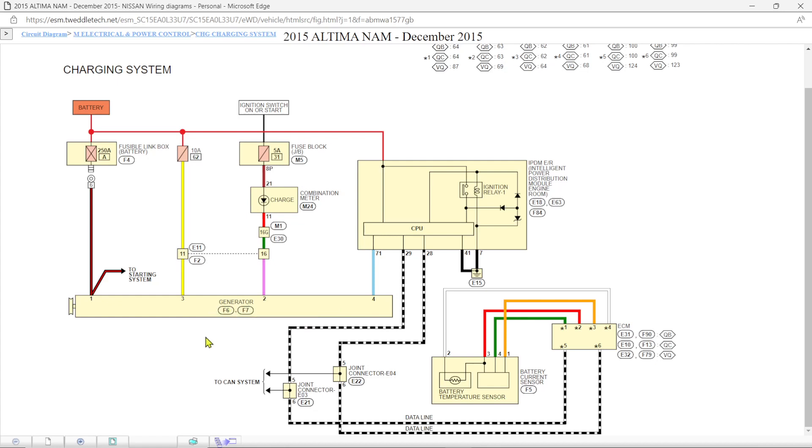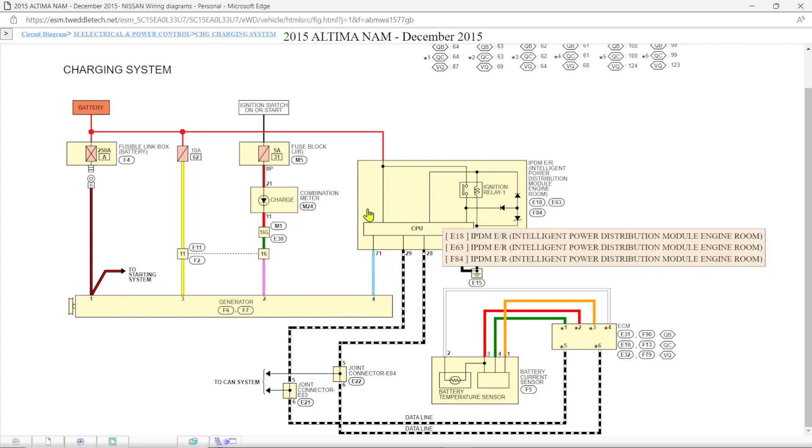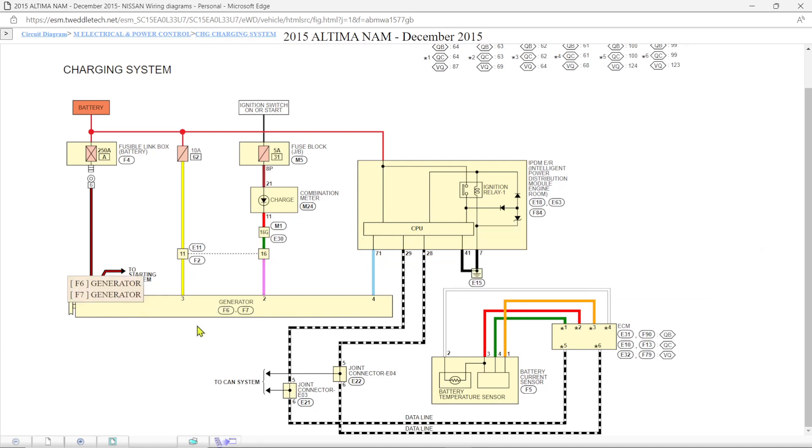This is a slightly older system. This alternator can function on its own — if this wire were disconnected, shorted to ground, or open, this alternator will still function. It'll run basically like a normal, non-smart alternator. And that's good to know because it's a key to diagnosing whether this system is bad or the alternator is bad.